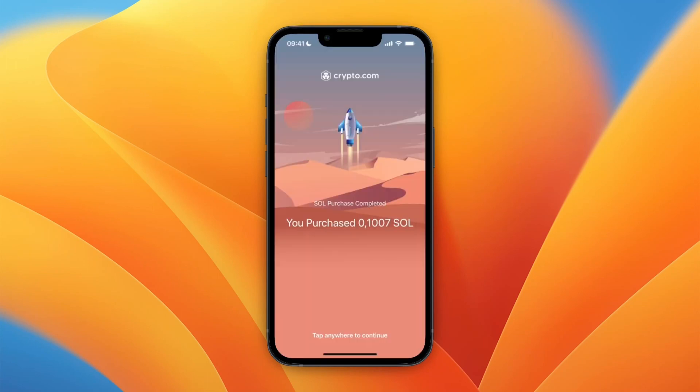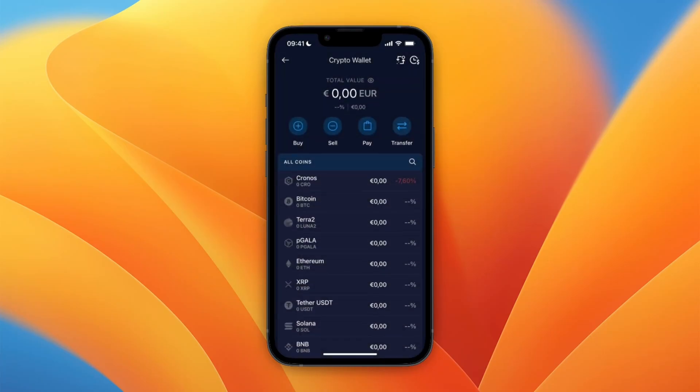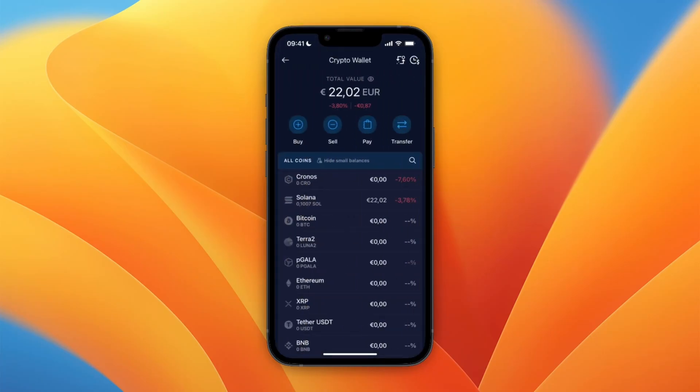Enter your passcode and you can see I have now purchased that Solana. In my crypto wallet right here it is going to show up, so you can now see the Solana right there. That's how to buy Solana on Crypto.com. If this video was helpful, please consider leaving a like and subscribing to my channel — I'll see you in the next video.